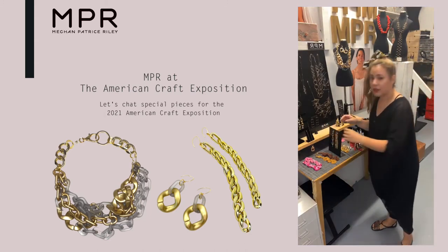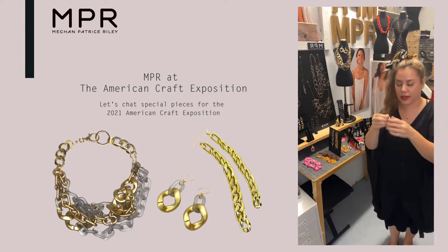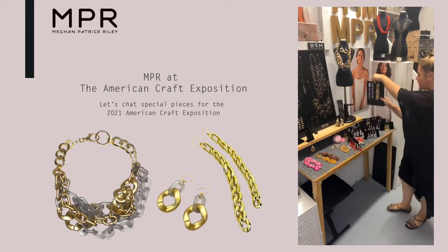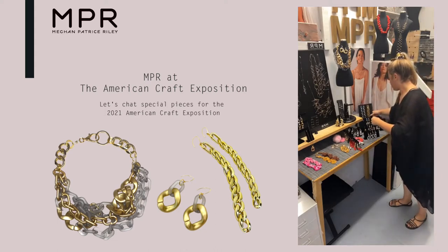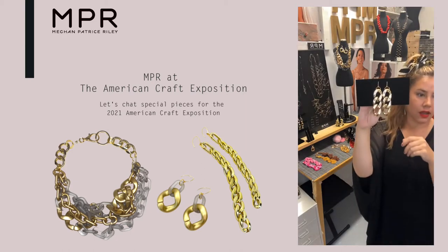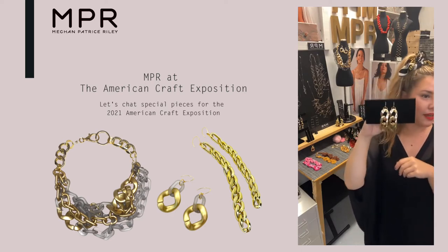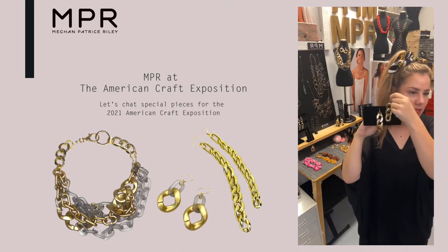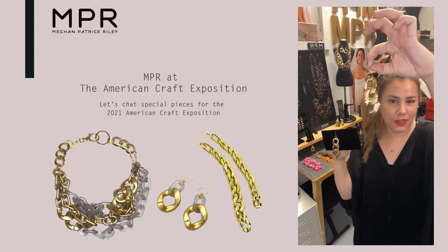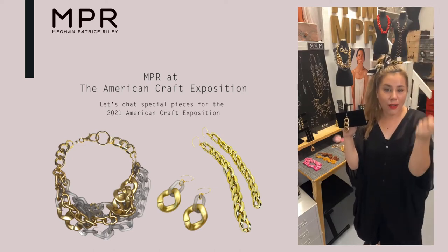Let's look at some mixed metals. Should we do big or small? We have one big curb — these I love. Isn't that cute — the big curb chains. These are very doable, like three inches on a 14 karat gold fill ear hook. Listen to that. So they look like they're really heavy, but they're acrylic — like a lucite, much lighter. They are hollow inside and really easy to wear.